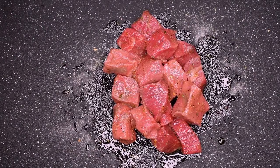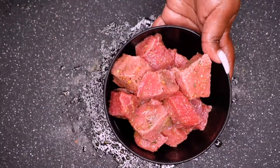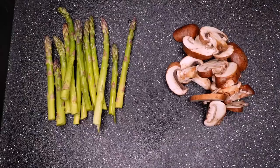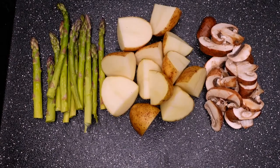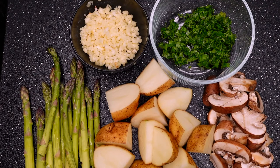Now that that's all mixed up, we are going to let her marinate. I put her in a bowl so that it's easier to transport to the fridge. While that is marinating I like to prep my vegetables — we have asparagus, mushrooms, and potatoes, all washed. I'm going to dice the potatoes so that they cook easier, and I have some already minced garlic and some parsley.